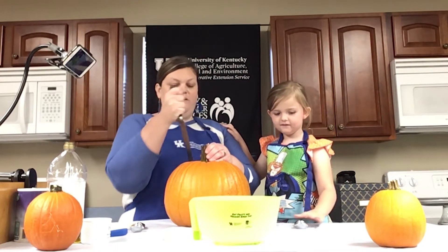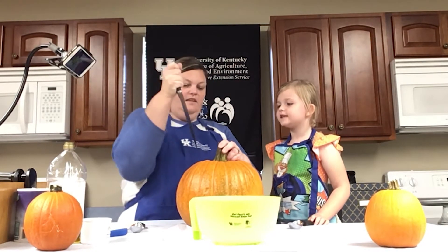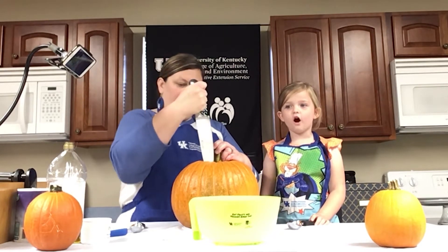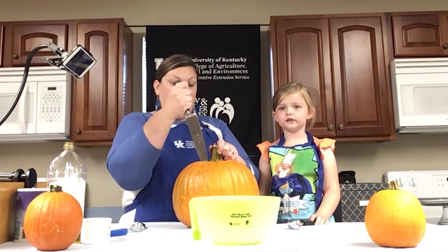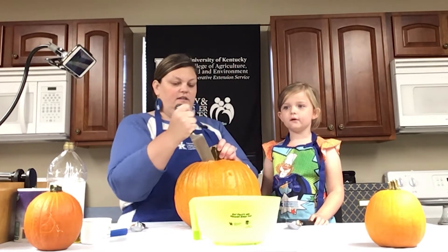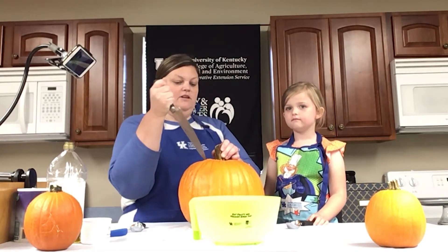This is Ella and I's first time roasting pumpkin seeds, so we're going to learn right along with you all. Ms. Arnold is actually going to take the pumpkin she showed us today, roast the seeds, and bake them so we can try them. So Ella is doing this activity at school as well — Ms. Arnold is going home today and baking the seeds, doing the same thing we're doing.